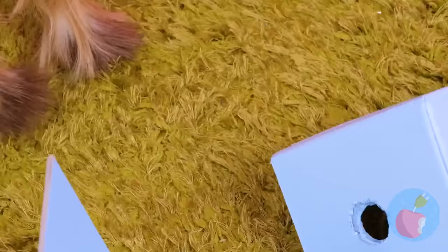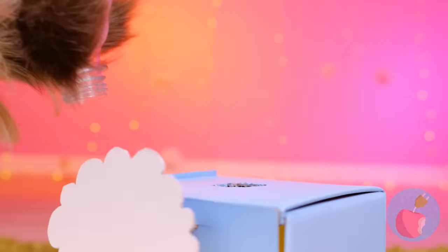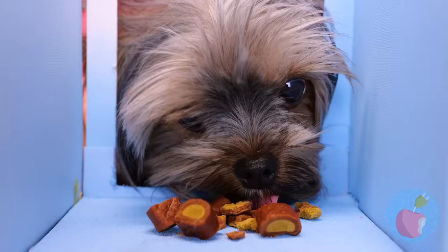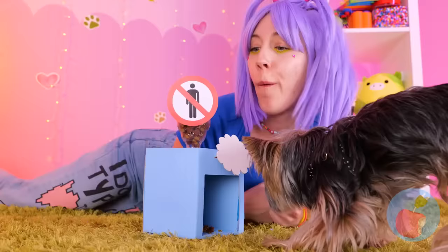Maybe they can join in on the fun. We can make our own candy machine, just with kibble instead of candy. Press a button and the treats come pouring in. It's a good thing his head fits in.